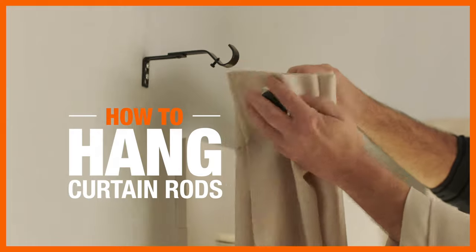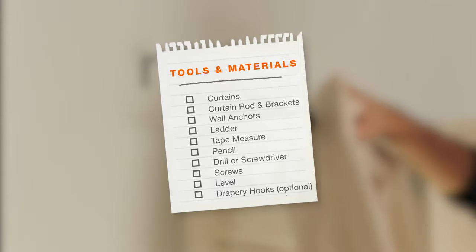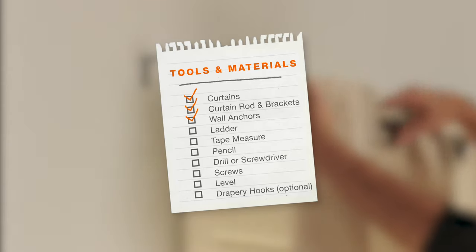Hanging curtain rods is a simple project you can tackle on your own. Here are the tools and supplies you'll need for this easy installation.